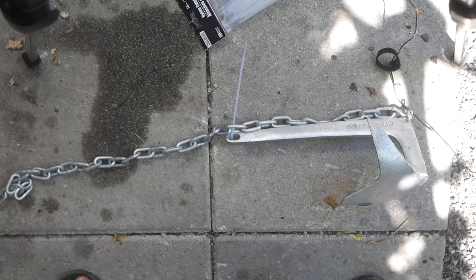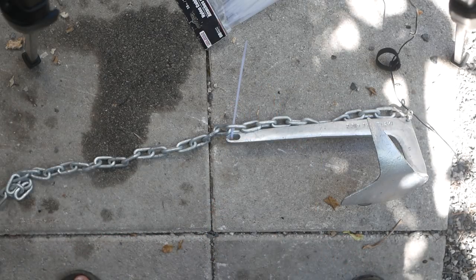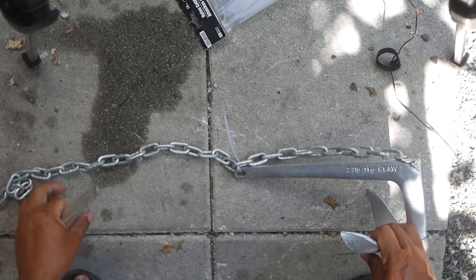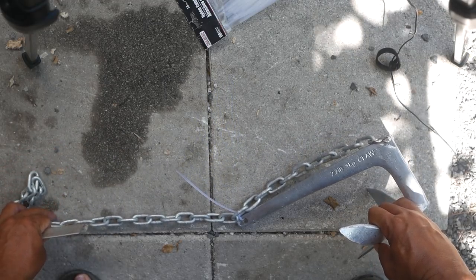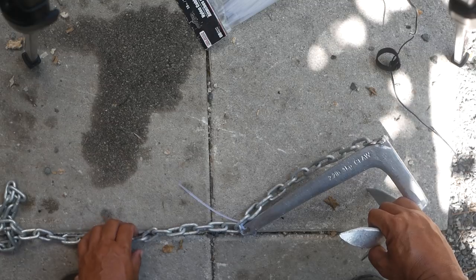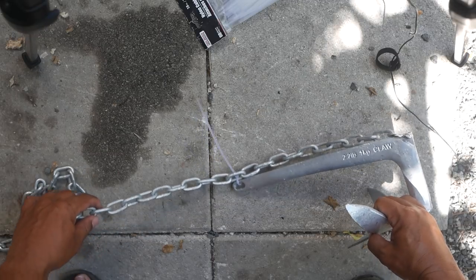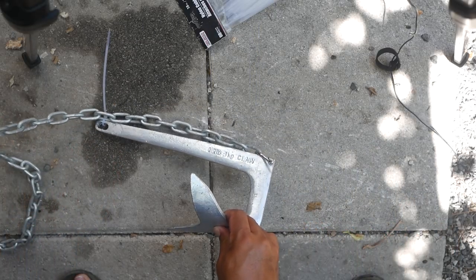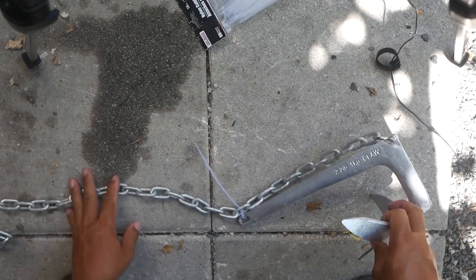Imagine this is the sea bottom and we're looking at a side view. When we drop that anchor down it lands on the bottom, and because the chain is weighted, it pulls the front of the anchor down to the sea bottom as well — that's specifically what the weight does. If you don't have any weight and just use rope, the line may not drop that front end. When the anchor nose isn't angled to dig into the ground, it'll slide and won't hook up. That's the importance of the weighted chain.